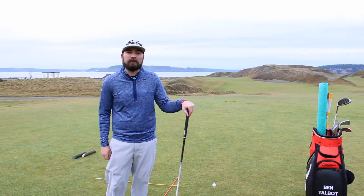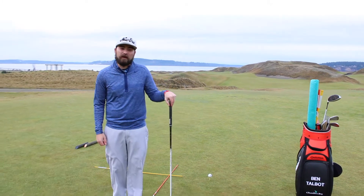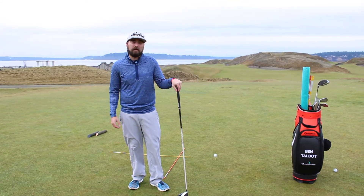I'm Talbot, Academy instructor at Chambers Bay. This is Pro Tip Tuesday in under 60 seconds. A big reason for inconsistencies at the tee and with driver is a lack of balance and a lack of turn in the backswing.